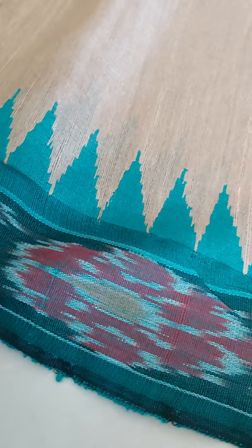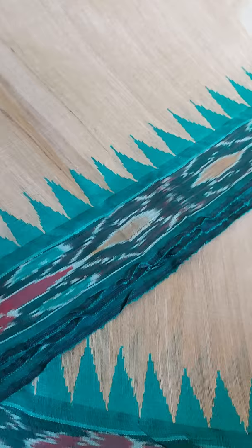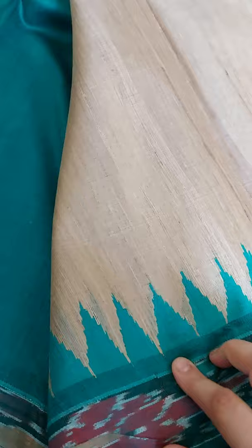They place the threads together to check if the pattern is coming out right before they start weaving. The Chhattisgarh weavers are not experts in this ikat process, so they source threads from Odisha that are already tied and dyed according to a pattern, and then they just weave it. You can also see the temple border, which is entirely woven, and the blouse piece is a contrast-matching border.